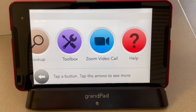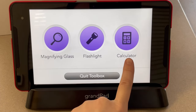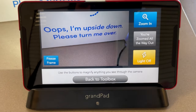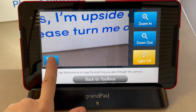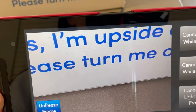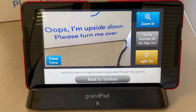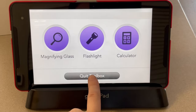To access the Toolbox, choose Toolbox. Here you can find the magnifying glass, the flashlight, and the calculator. If you're having trouble reading a book or seeing an image, choose Magnifying Glass. You can magnify the image by choosing Zoom In. To capture the image, choose Freeze Frame, where you can bring it closer to read. To unfreeze, click Unfreeze Frame. You can also turn the light off or zoom out if needed. To exit, choose Quit Toolbox.